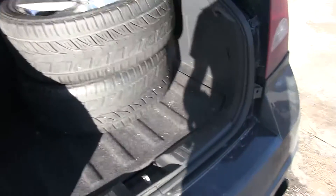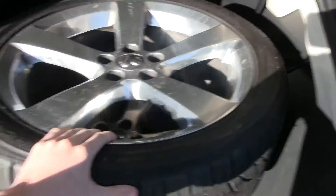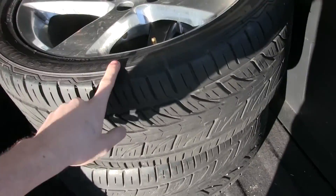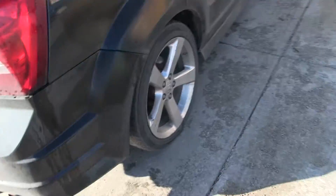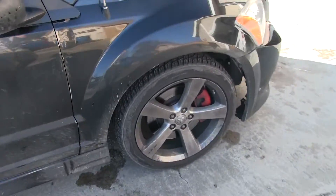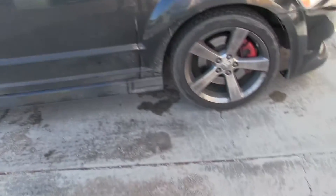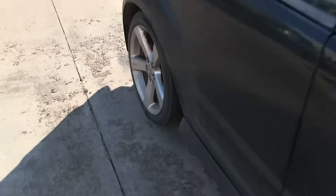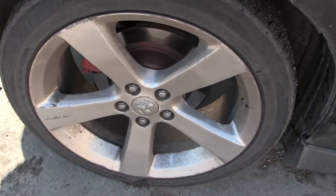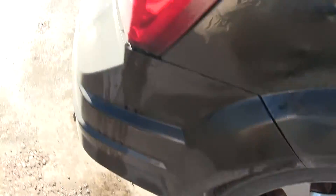Alright, yes — hopefully you can hear me. I forgot to mention yesterday I picked up some factory wheels wrapped in some good rubber. However, these ones are pretty crappy. I want to keep these wheels in as nice condition as I can, so I might just get the rubber put on these wheels. You can see these are not as good as these ones back here.